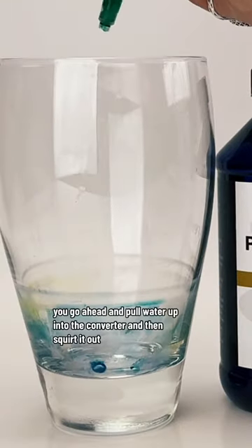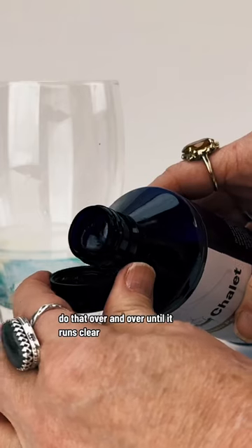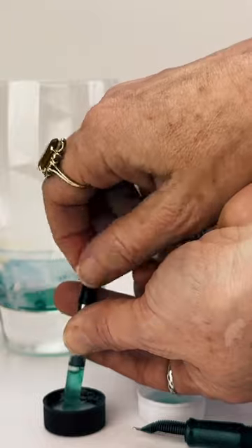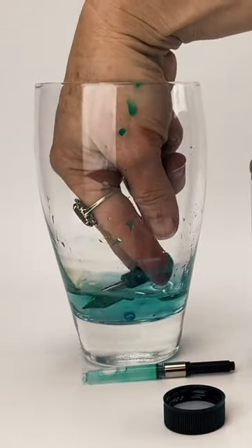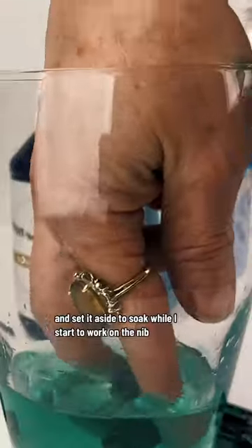With the converter, go ahead and pull water up into the converter and then squirt it out. Do that over and over until it runs clear. If it doesn't run clear after several times, do the same thing with some pen flush — and make sure to buy the pen flush from somewhere that you trust. I went ahead and pulled some pen flush into the converter and set it aside to soak while I start to work on the nib.